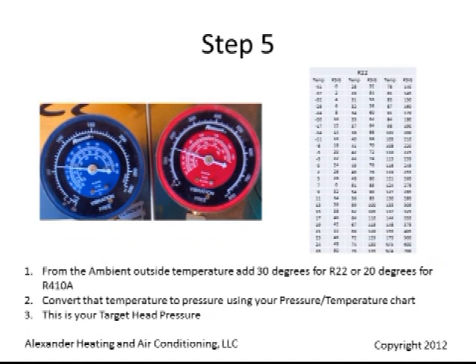Compare the actual superheat to the required superheat. From the ambient outside temperature, add 30 degrees for R22 or 20 degrees for R410A. Convert that temperature to pressure using your pressure-temperature chart. This is your target head pressure.